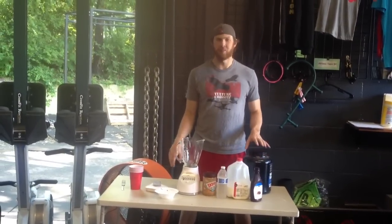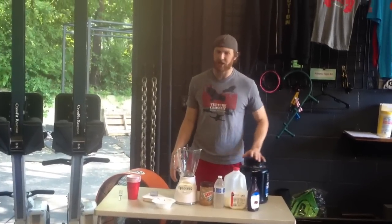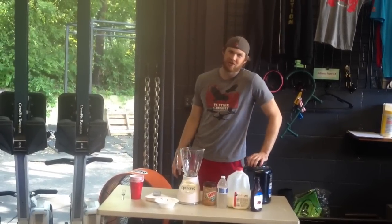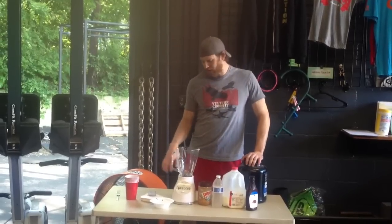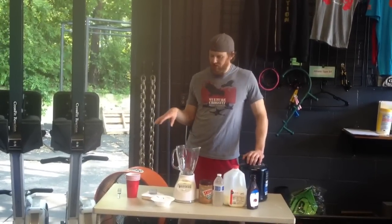We've termed it Muscle Sauce. So if you're not looking to gain 20 to 30 pounds of raw muscle, just turn off the video right now. You might want to get out of YouTube completely because you'll see links to other videos that are similar.